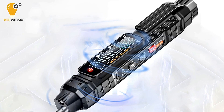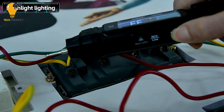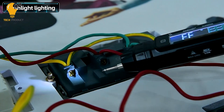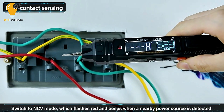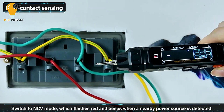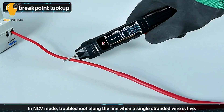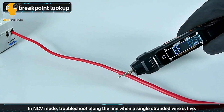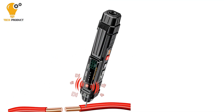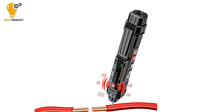The Aning A3005 multimeter pen also comes equipped with advanced functions to enhance your testing experience. Features such as diode testing, automatic shutdown, non-contact voltage induction, live zero-line detection, and a built-in flashlight provide added convenience and versatility. The user-friendly interface features a clear VA display screen for easy viewing of measurements, and the data retention feature ensures that your previous measurements are conveniently stored for reference.